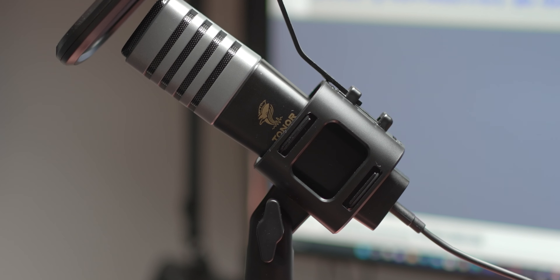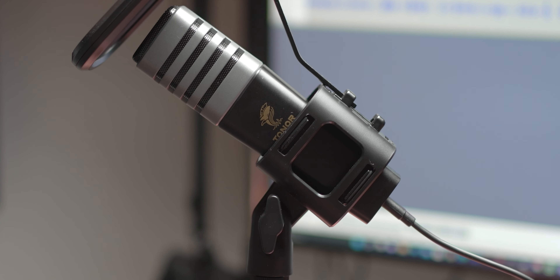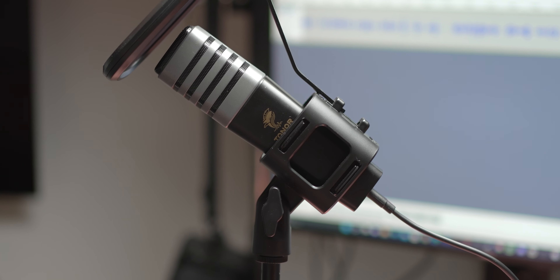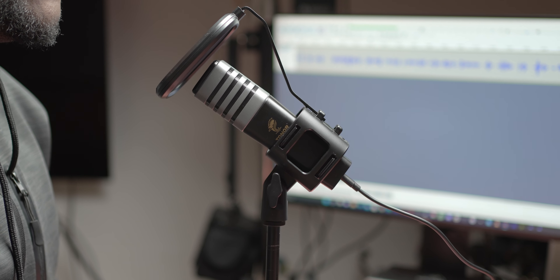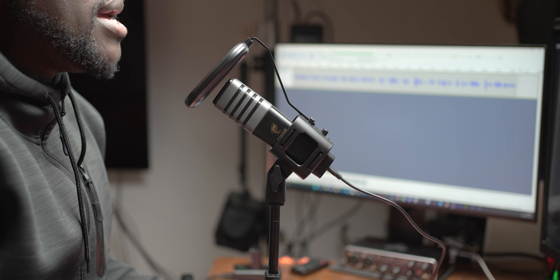Toner caught me at the right time because when they reached out for me to check out their TC30 condenser computer microphone, I was instantly interested because it looks to answer the call and my request for an easy plug-and-play microphone with high-quality audio sound at a very solid price, making it one of the best budget microphones available. Yep, this is the Toner TC30 microphone. Let's go.